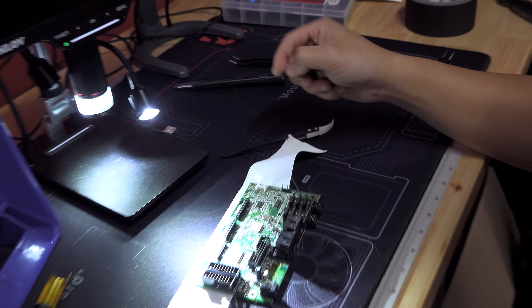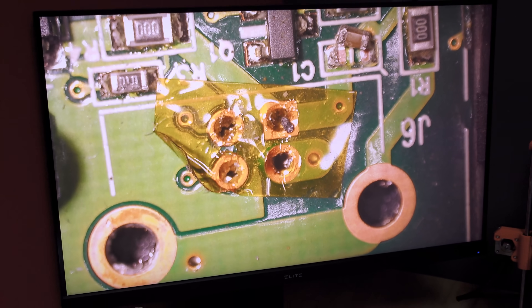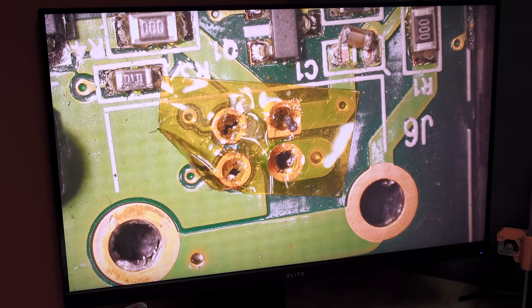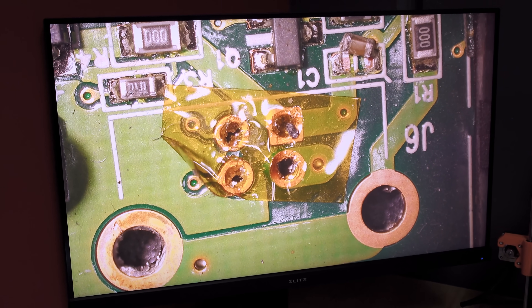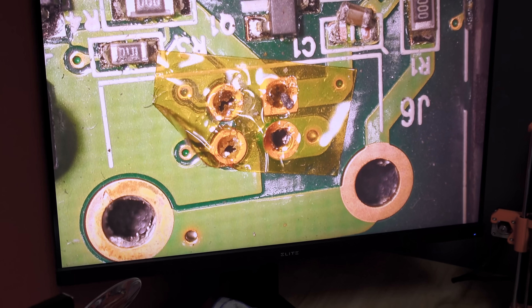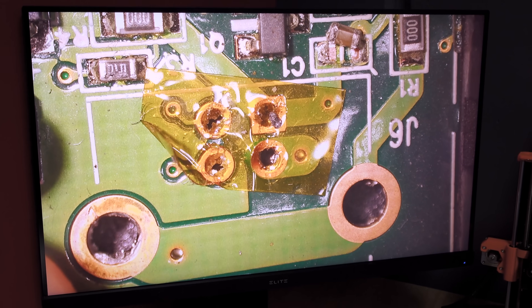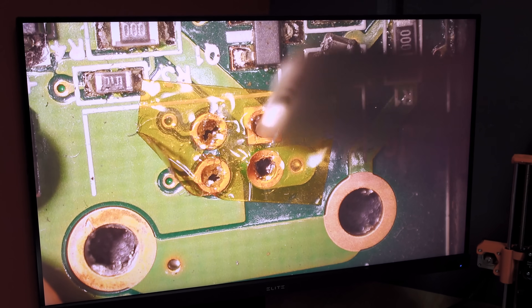Through the magic of editing, it is now the next day and we have 10 USB-B ports that came courtesy of Amazon. There's kapton tape on the board to protect the traces around the pads - you can see they're really close together. The tape makes sure no solder leaks to the other pads and bridges things that shouldn't be bridged.